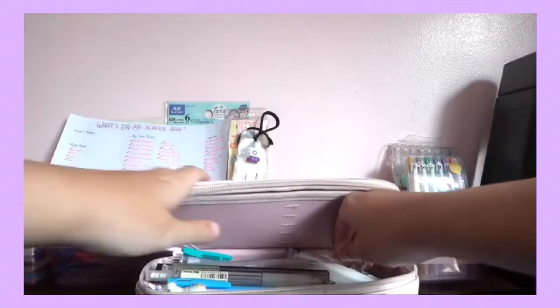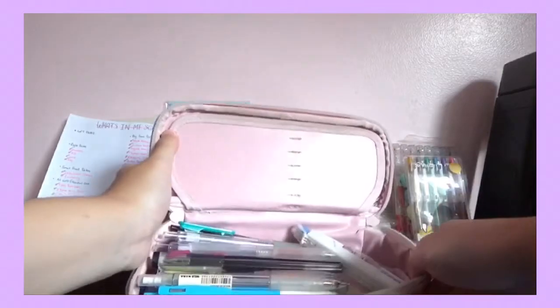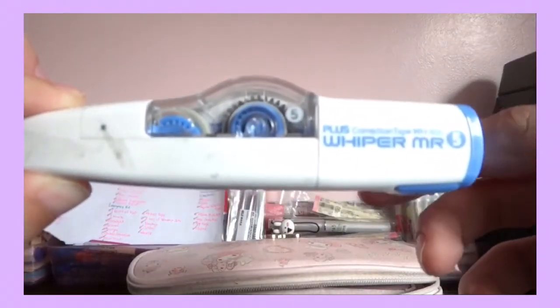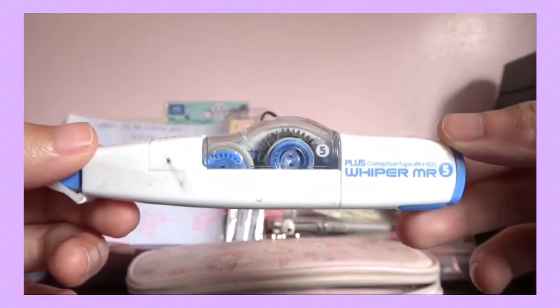Over here is the main compartment where all my other stuff is. I normally put my most needed pens at the top. First is my correction tape — it's a Mr. Whipper. I don't even know how many meters this is, but I've been using it since 7th grade and I absolutely love it.